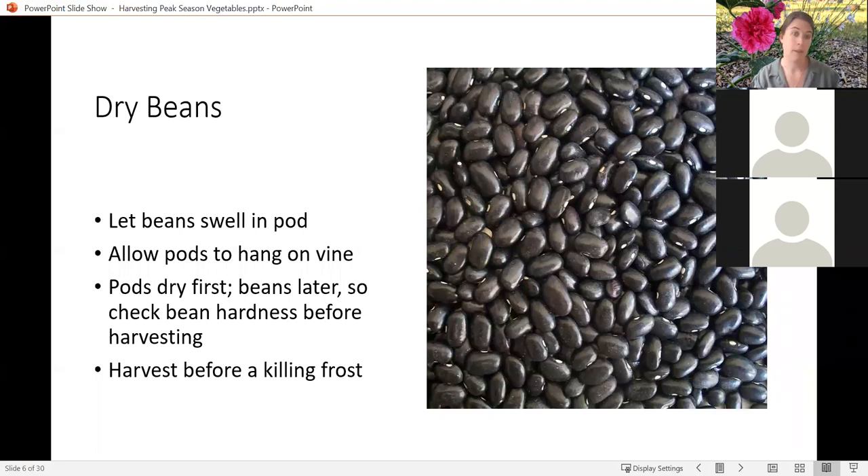For harvesting your dry beans, you let the beans swell and wait until they are papery dry. Give them time beyond when the pods dry because the beans themselves take a long time to dry. Check that the beans are completely solid — you don't want to be able to indent them with a fingernail. If you're pushing into late September or early October and you see a frost on the horizon, this is the time to harvest your beans and pull them out of the freeze. Dry beans that freeze before they are fully mature can develop micro cracks, moisture gets in, and you won't have good storage for them.